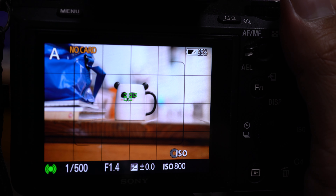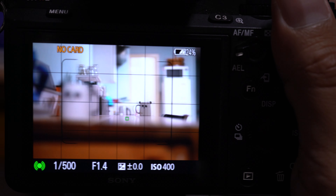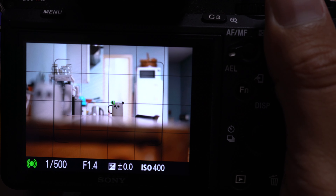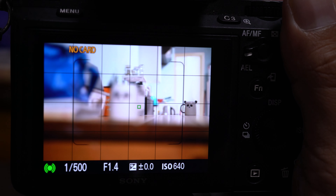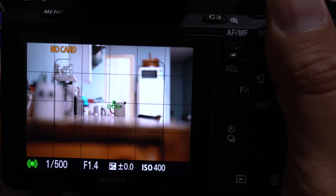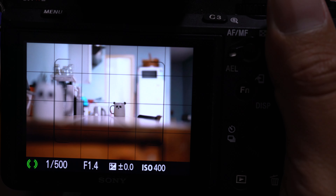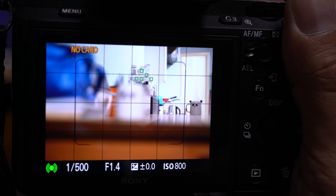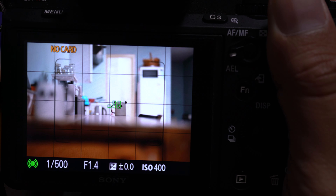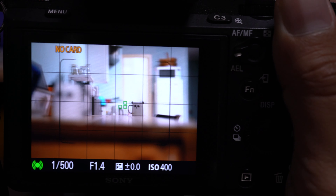Continuous autofocus was a bit hit and miss at times. For video it was okay and you can actually feel the motors adjust when you change from subject to subject. For stills it tracked for a couple of seconds and then stopped altogether, so it was clearly struggling. When I tried this with the A7S II, it wasn't working as well for both stills and video — the focus was slower and in some cases way off mark. I also tried it with the Sony A6500 and it worked the best out of all the E-mount cameras I've used so far.